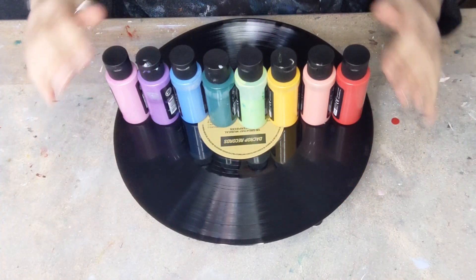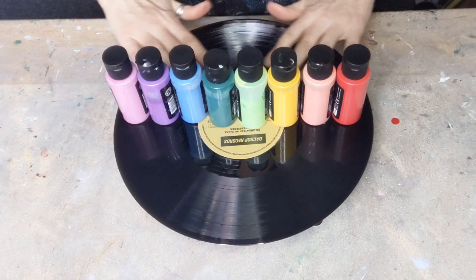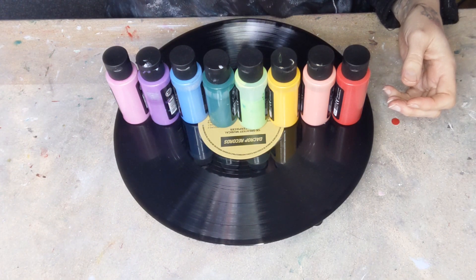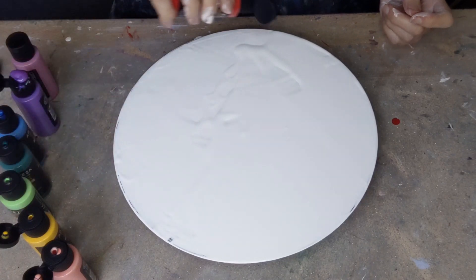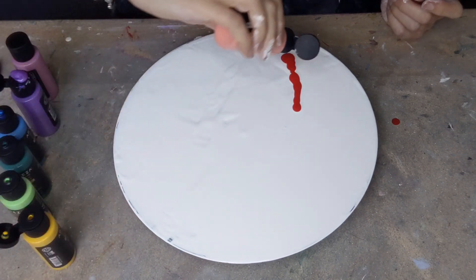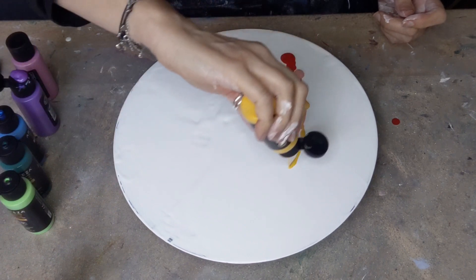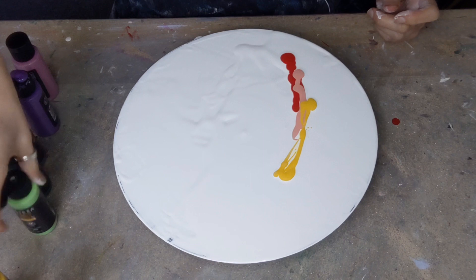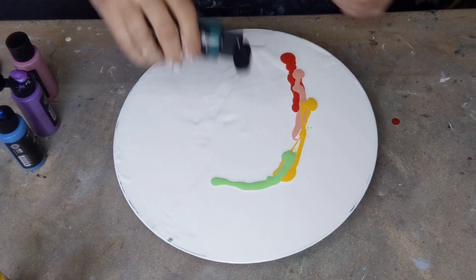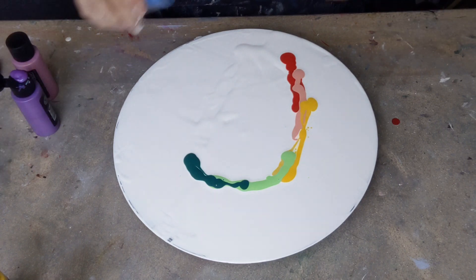Hello again, welcome back to my channel — it's been a long time, so here I am. I'm going to do a lovely rainbow pour for you today. All kinds of stuff's been going on and I thought a rainbow would be a nice, cheerful little thing. So this is my cheerful pour, let's see what happens.